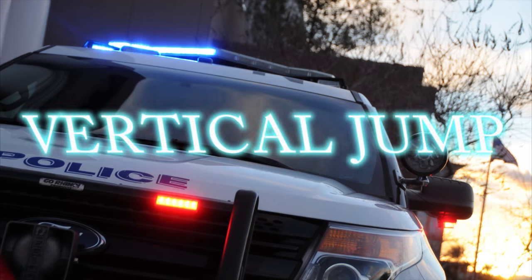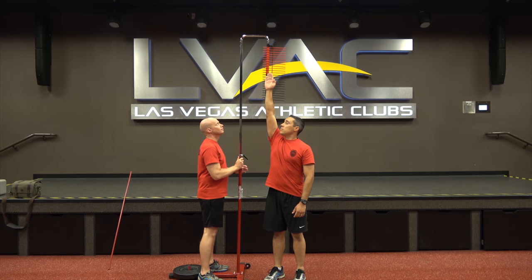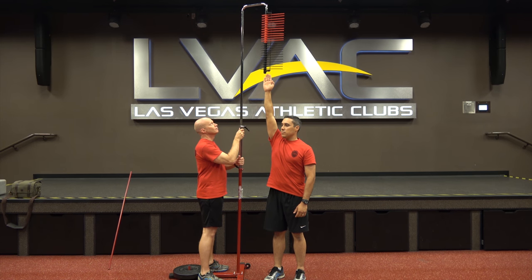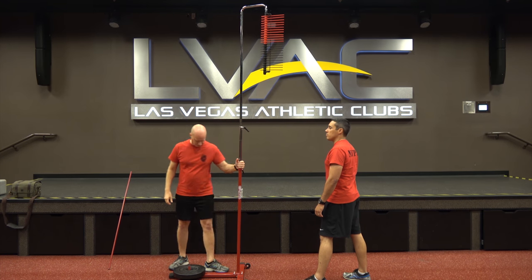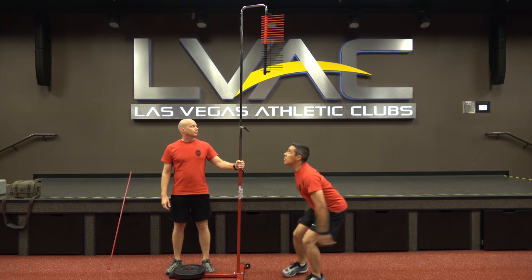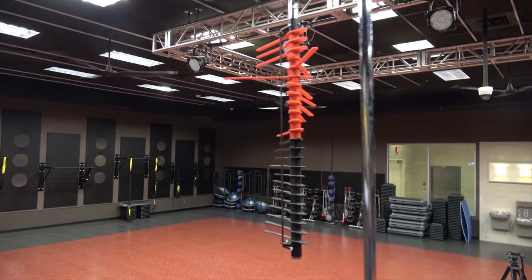The vertical jump test measures the dynamic strength and muscle power in the legs. Stand under the test apparatus and reach up as high as you can with one arm while placing your bicep next to your ear. The apparatus will be lowered to your fingertips. Take one step back with either foot, then step forward and jump, reaching as high as possible and hit the tabs, or you may jump from both feet without taking a step. Your score is the highest tab you can reach and will be recorded to the half-inch. You will have three attempts for this event.